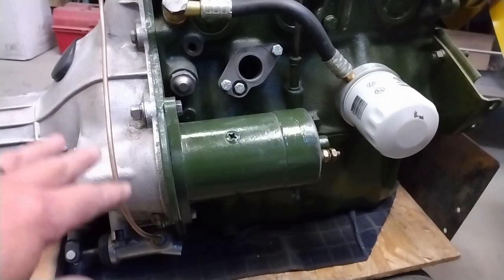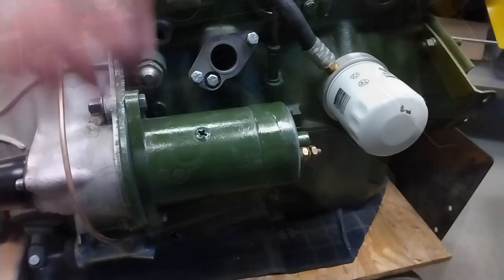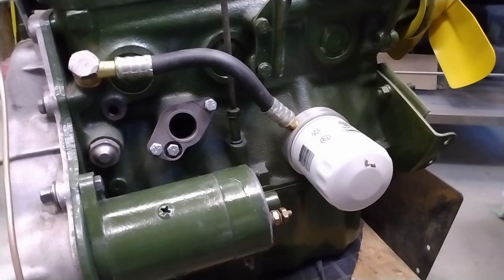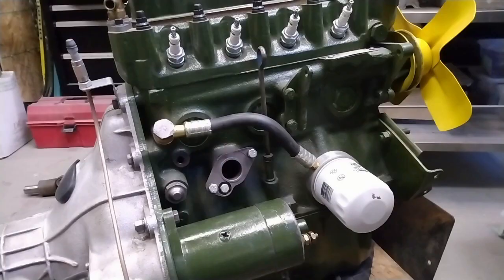So I have the gearbox bolted up and the starter motor bolted up as well. I went back to some old photos to make sure that I had this installed the same way that it came out. You can see I've installed a kit to convert from the canister style oil filter to a spin-on. That's a MOS Motors part and I'll put a link in the description below to that.